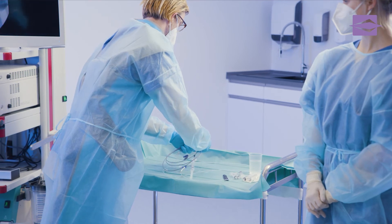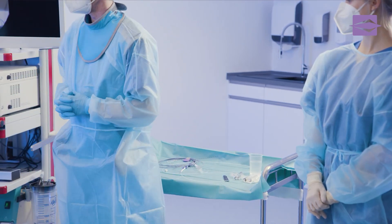You saw a demonstration on endoscopic retrograde cholangiopancreatography, discipline stone extraction using a stone extraction balloon.